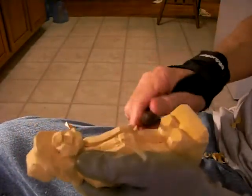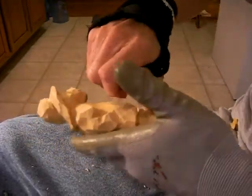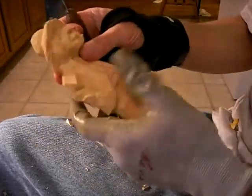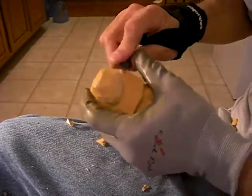This little fella is really starting to look good. I'm getting down the way we want him. Basically, he is just about done. I'm going to hit a few high spots here.